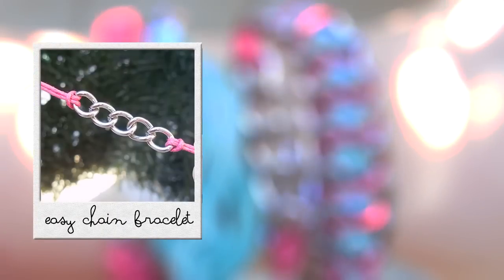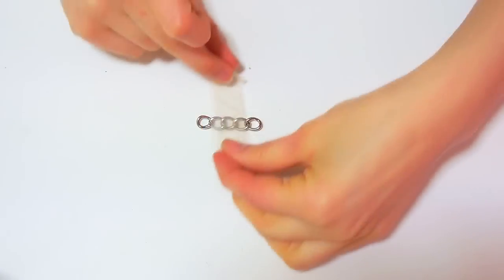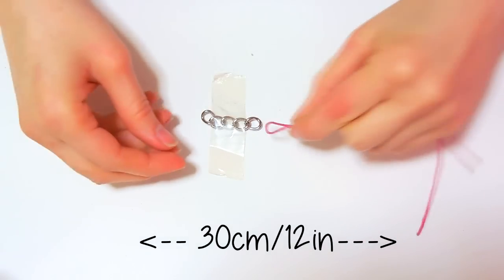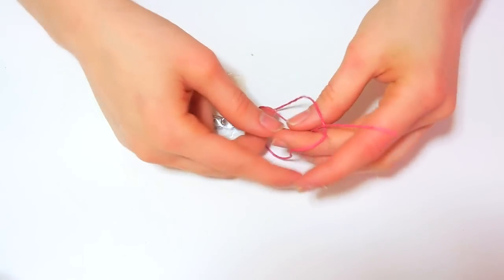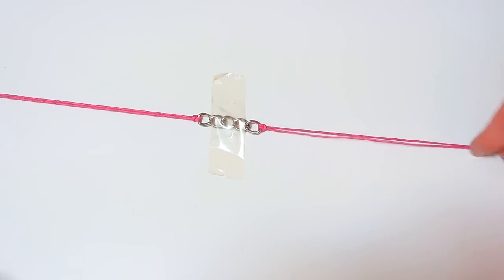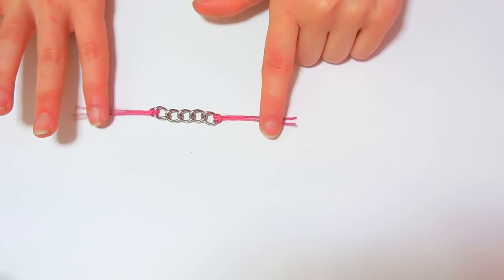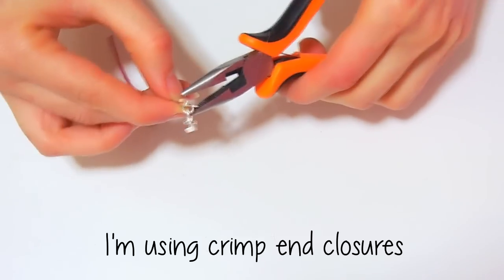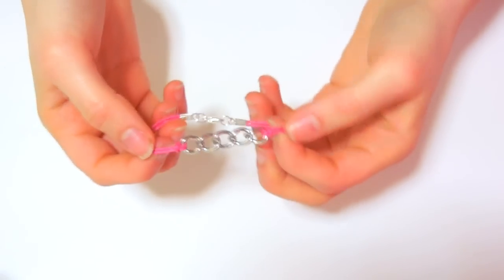The next one is the easiest one of all and you will need a leather-like cord, a short piece of chain and a closure. Tape the chain piece to the table so it doesn't move. Take a 30 cm piece of cord, fold it in half and thread it through one of the side links of the chain. Then take the ends and thread them through the loop created. Do the same to the other side. Measure the bracelet on your wrist and cut out the excess. Then attach your closure — I'm using these crimped closures that you can find at craft stores or beach shops. I think this one looks really delicate and pretty.